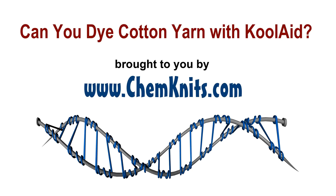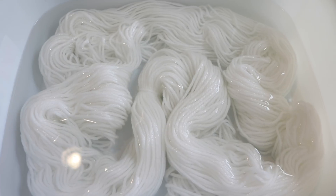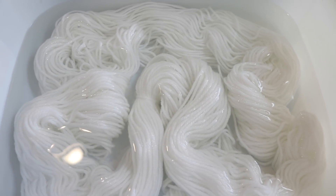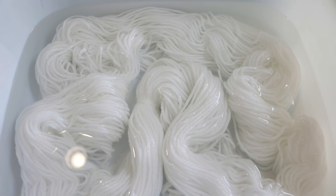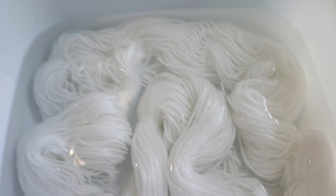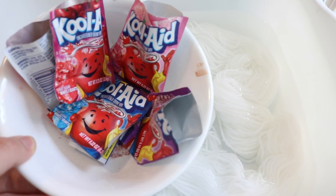Hi everyone! I am Rebecca from ChemKnits and right here we have some white bleached 100% cotton yarn. It's 113 grams of worsted weight cotton yarn and today we are going to dye this with some leftover Kool-Aid powder.